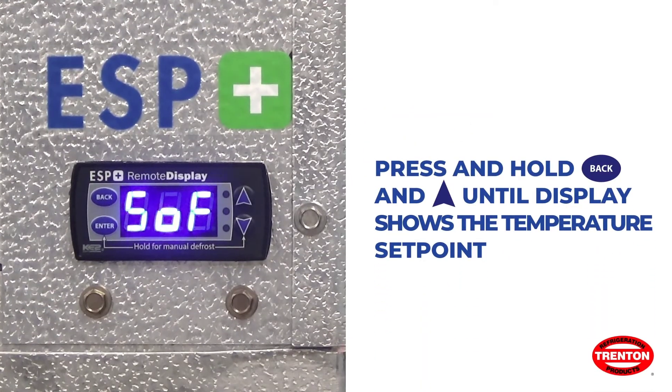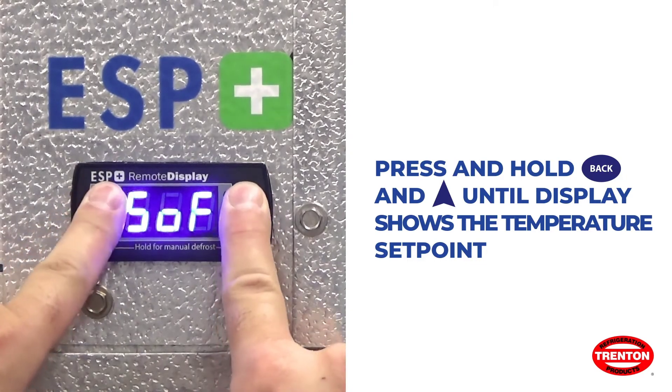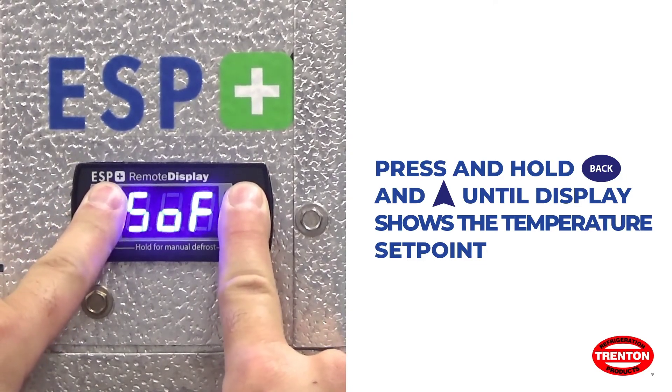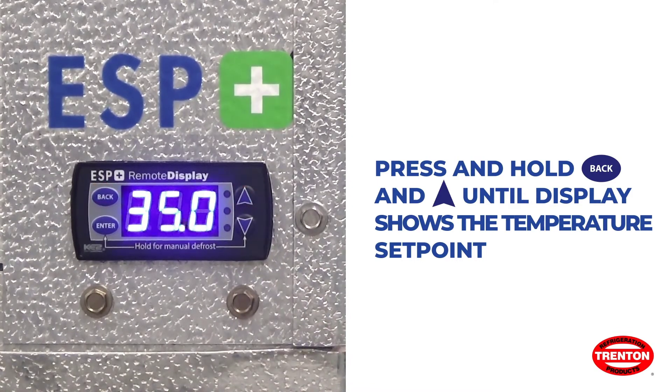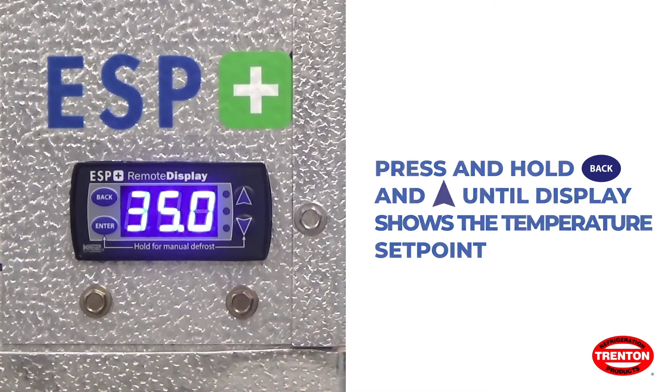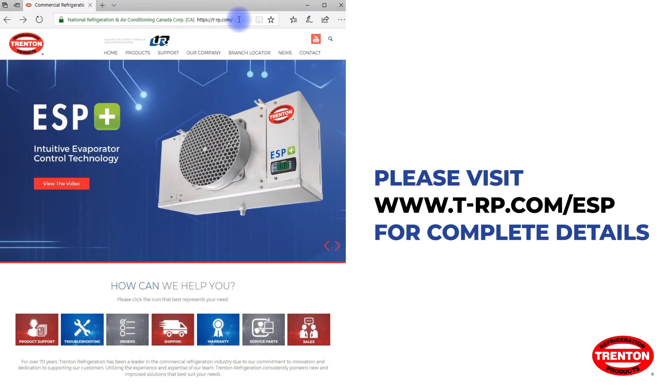To turn the system on, press and hold Back and the Up Arrow at the same time until the display shows the temperature set point. The system is now in operation.